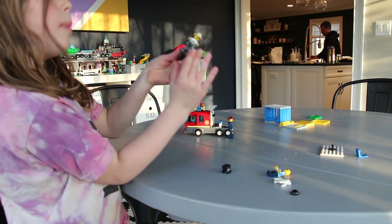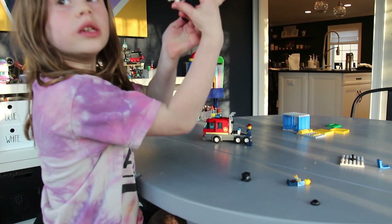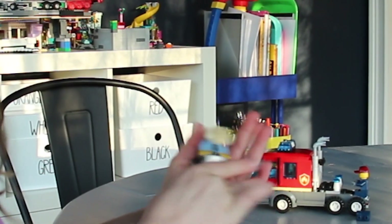So this is built — it has a guy, wheels, and pieces. They go on the clean shelf.